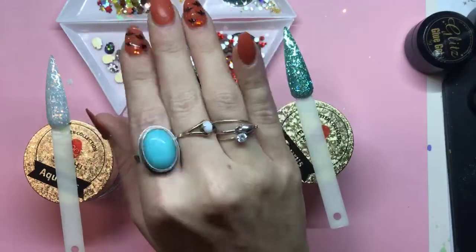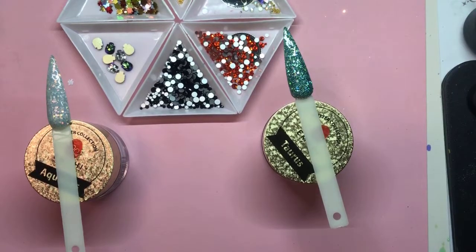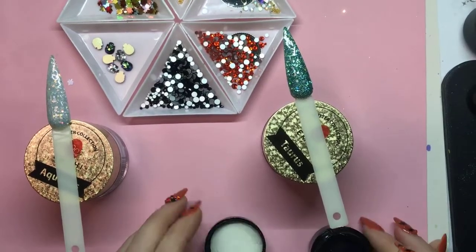Hey guys, it's Ginny and Nancy here with another live tutorial for you. I have two designs completely set up and we're just going to do a quick run through. We're going to show you how to do some crystal application using some of our holiday festive stuff for Halloween, and some chains which have been really popular.